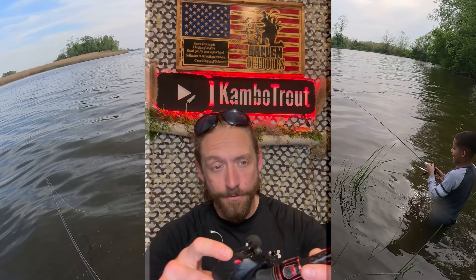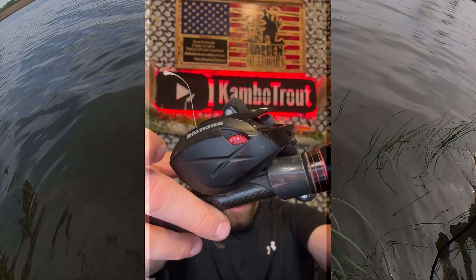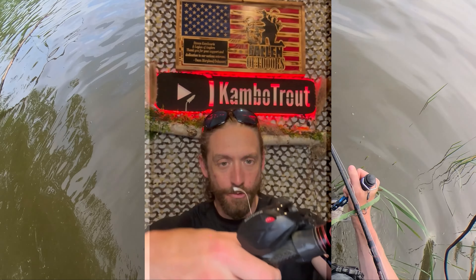Once you feel like you've got the macro side to a good spot, over here you have your micro control — they call it the Demon Eye adjuster. That's where you're going to make your micro adjustments on the braking system.